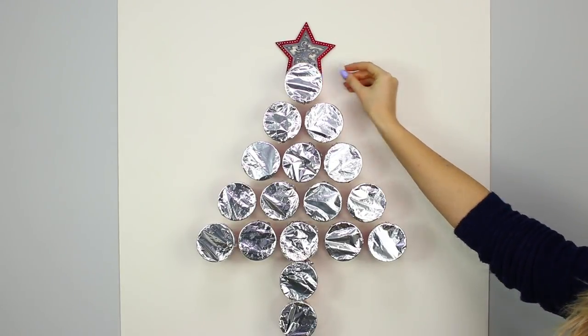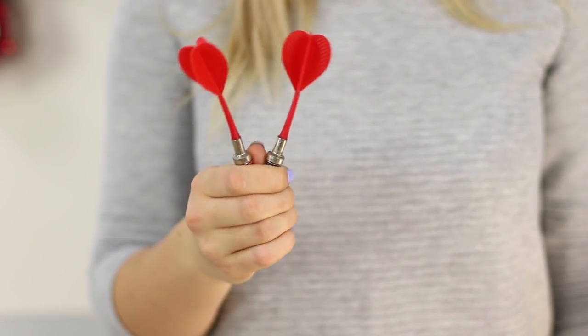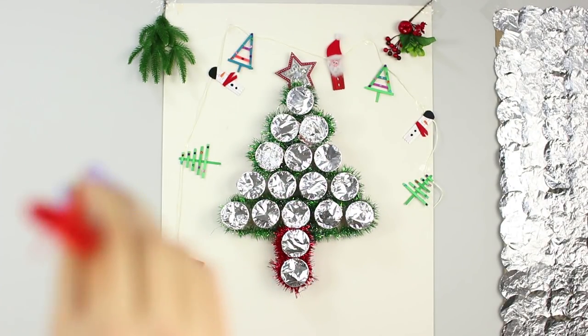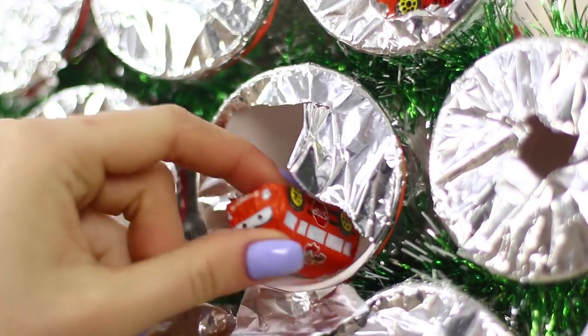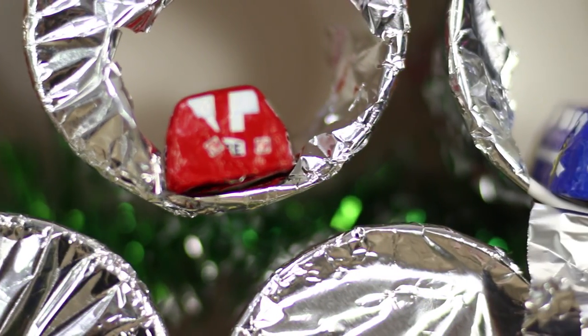Make a Christmas tree out of them and decorate it with a star. Now you need some darts! Take position, aim at the Christmas tree, and win a prize! I did it! And I get a candy, too!